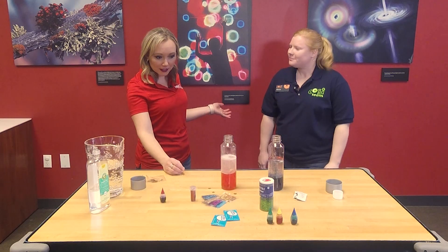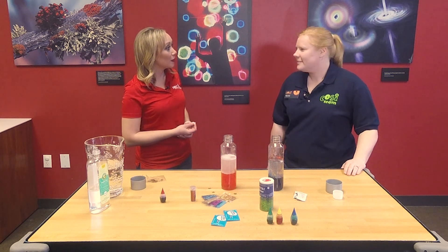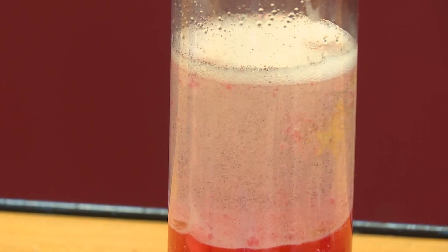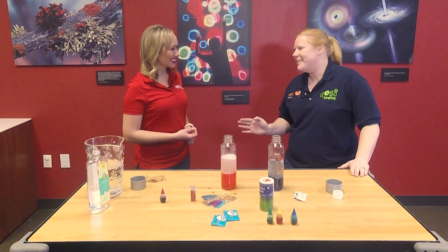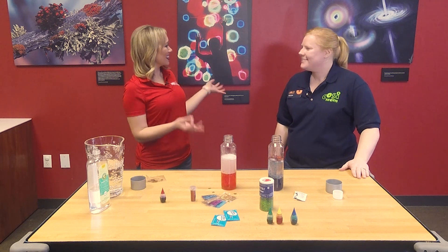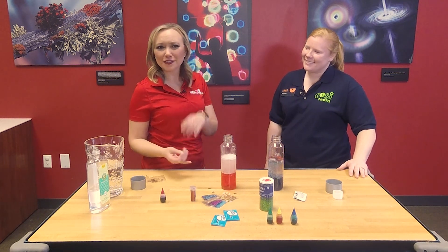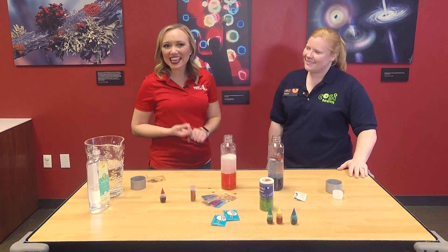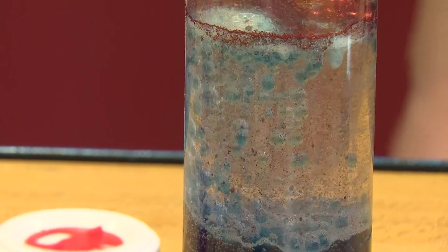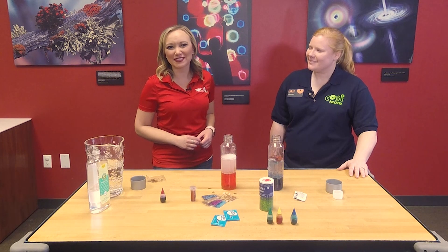If people want to come out to COSI around the holidays and breaks, COSI.org is where you can find anything and everything about their hours. Thank you so much, Alyssa. Check out COSI.org to look at their new exhibits and what days and times they're open, especially as we approach the holiday season. And if you want to look at the instructions for how to do this fun experiment again, you can log on to nbc4i.com.